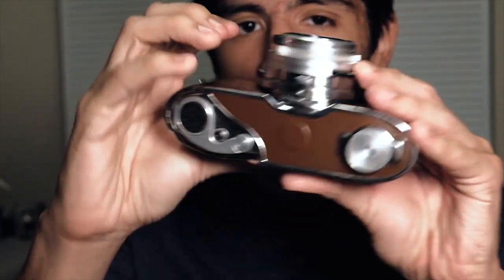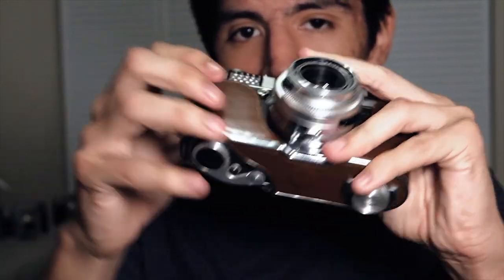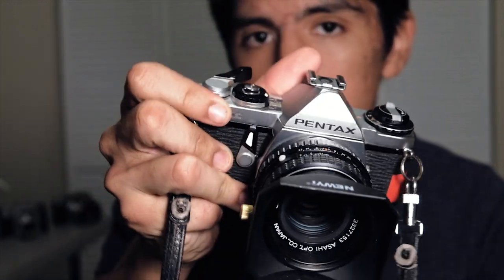So yeah, other than that this thing is really fun to use. Honestly, its quirks really just make the camera. The fact that it has a winding knob lever thing on the bottom is just really unique, as most SLRs have the winding lever on top of the camera to make it easier to wind with one hand. However, this camera has it on the bottom.